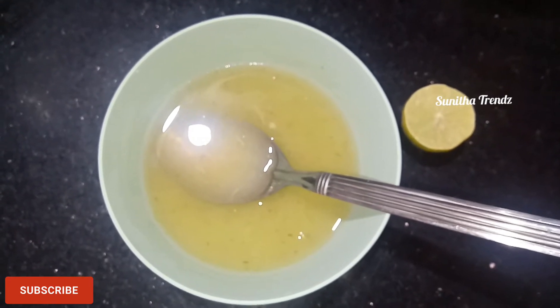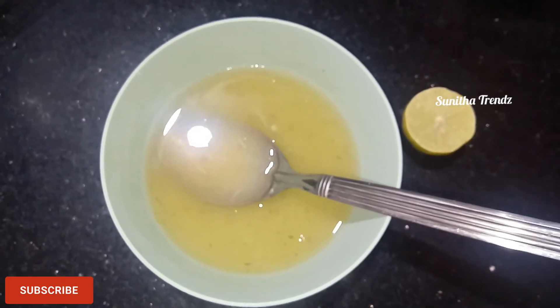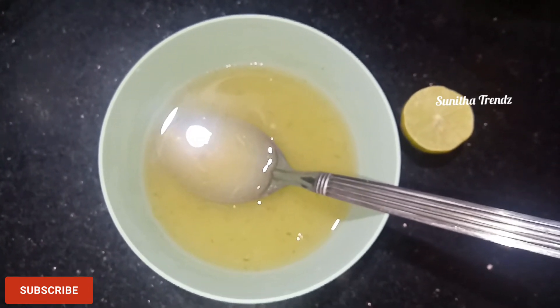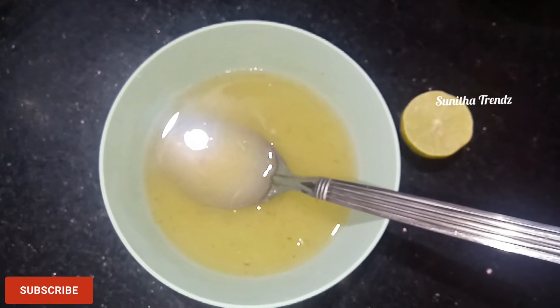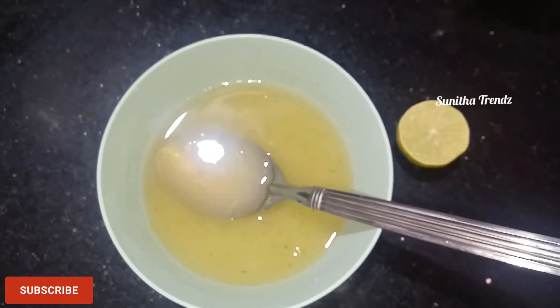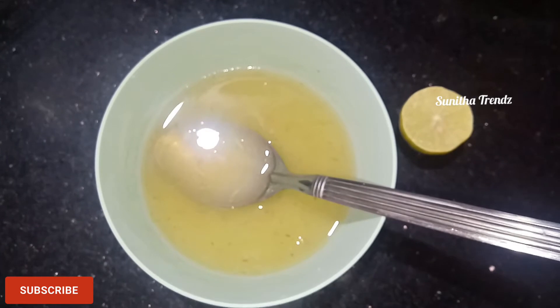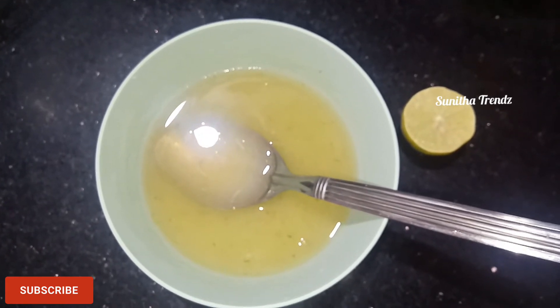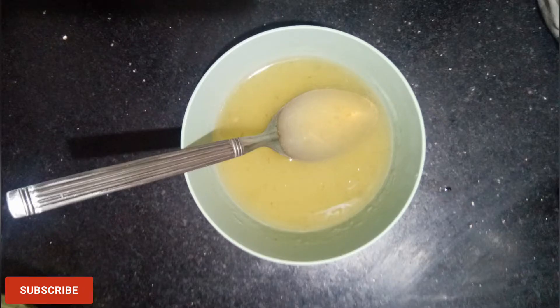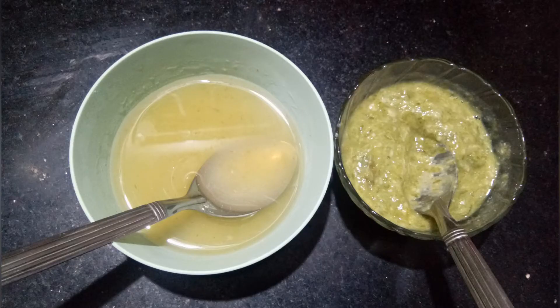Use the juice in the water for 20 minutes. I will apply this gel to the hair before washing. It is very soft.